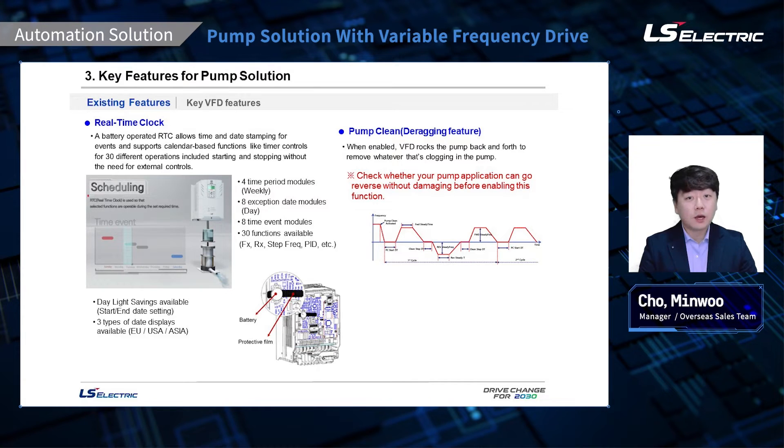These features are already on the H100 drives and still available on the upgraded pump firmware. Our pump drive comes with RTC, real-time clock, and it does support daylight savings time. You can set up to 30 different operations, starting and stopping at certain times and days without needing any external timers. Please keep in mind to remove the protective film on the battery as shown in the picture. When the pump clean function is enabled, the VFD can detect pump clog, and when it does, the drive automatically rocks the pump back and forth repeatedly to remove whatever is clogging the pump. Some people call this the de-ragging function. I strongly advise checking whether your pump application is okay to run backwards before enabling this function.